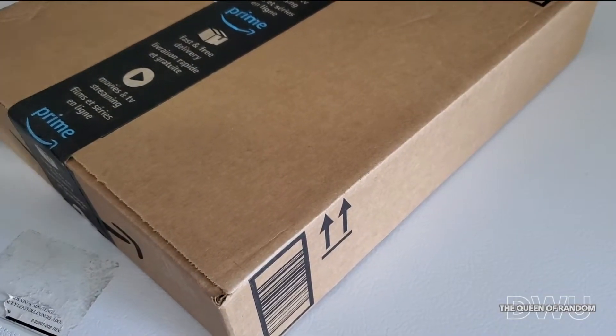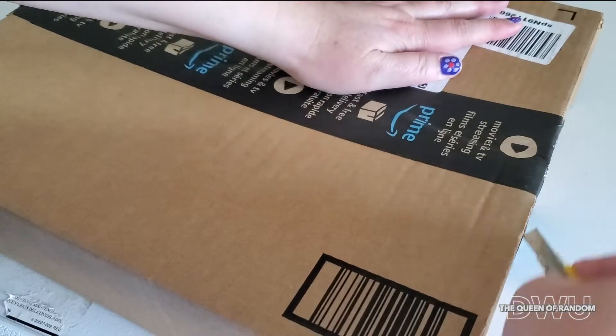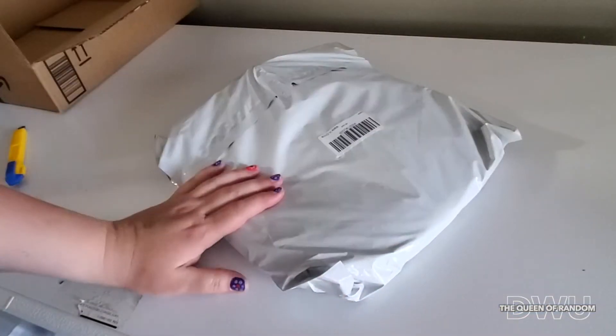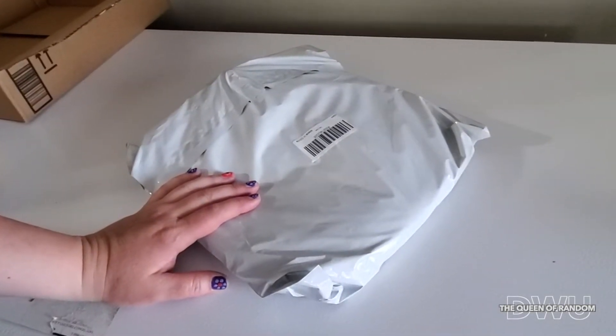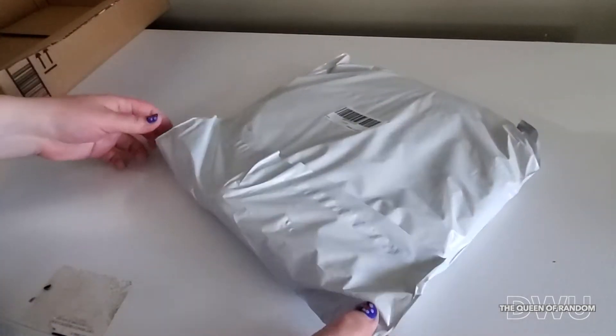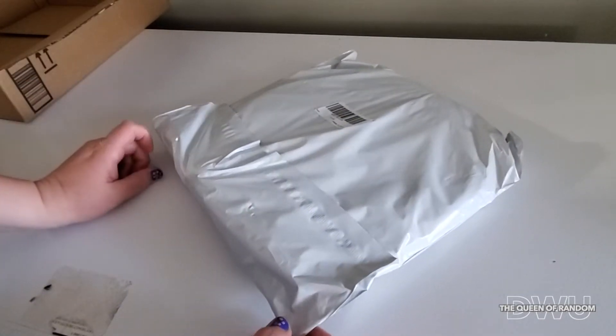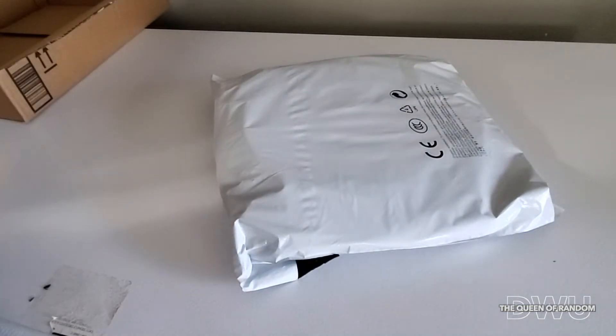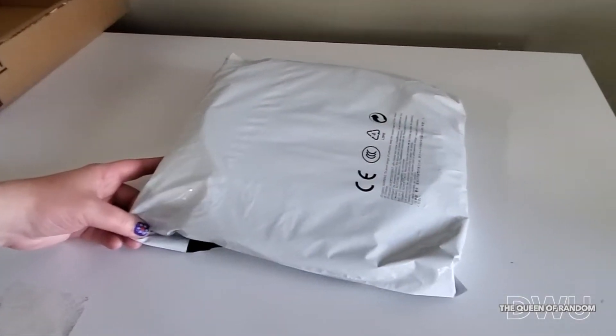Welcome to another product review from Amazon. We're going to unbox this and check it out. I believe this is a cat tunnel and I ordered this for our new cat coming very soon, as it's going to be very playful. It's only about five weeks old right now and we're getting it in a few more weeks. When the cat does arrive, I will take some footage of it playing in the tunnel and we can check out what it thinks of this product.